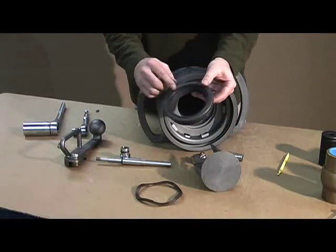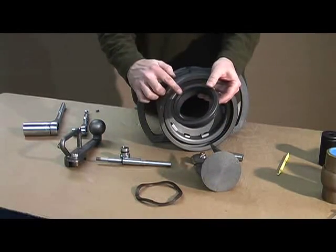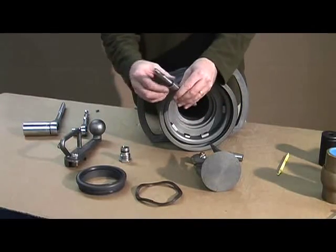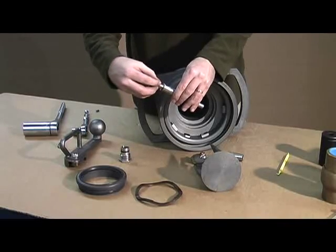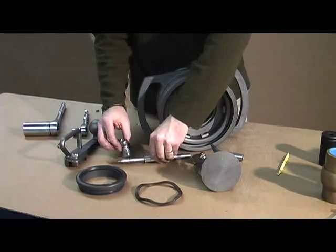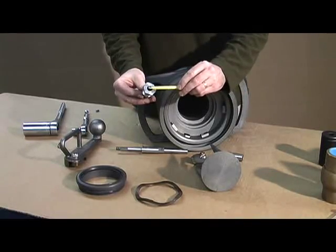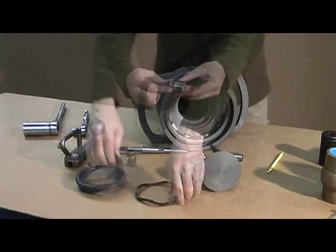Now to rebuild the coupler, you want to replace your nose seal, your cylinder seal, and your shaft seals. There are three seals within the stuffing box — double seals on the shaft and one seal to protect the threads. The seal in the top of the stuffing box can be removed with a pick and is pressed back into place.